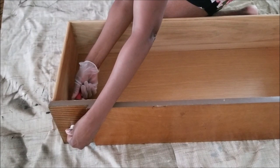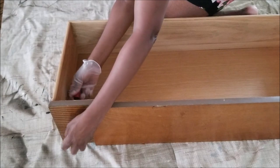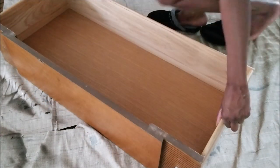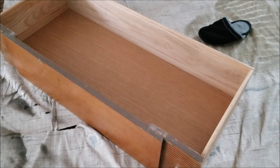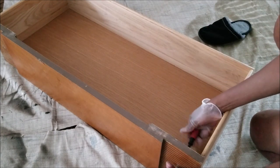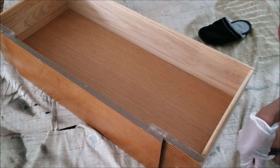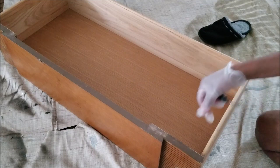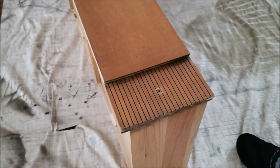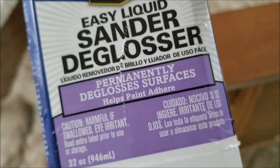Now there are two ways we can go about preparing this for painting. You can go the route of using a liquid deglosser, or you can go the route of sanding. With these two pieces I ended up having to do both. I generally use a liquid deglosser if it's winter and I can't get outdoors to do the sanding, but for the most part I personally prefer sanding - it goes by so quickly.